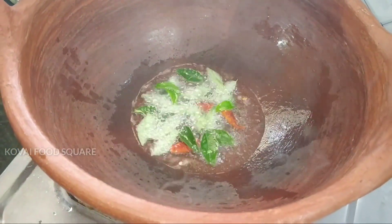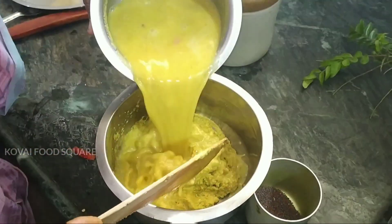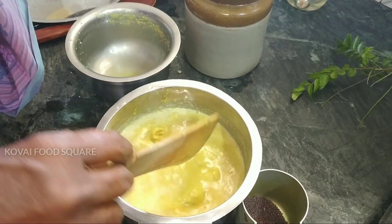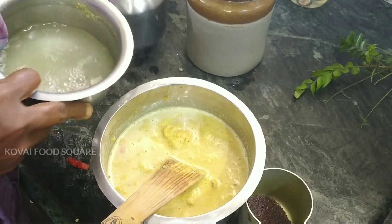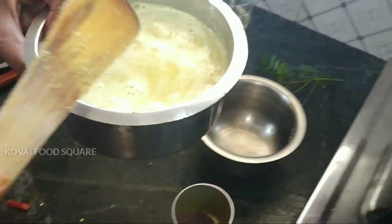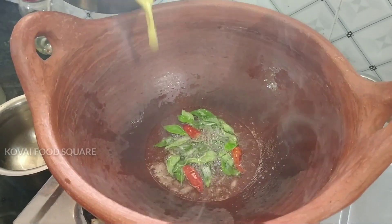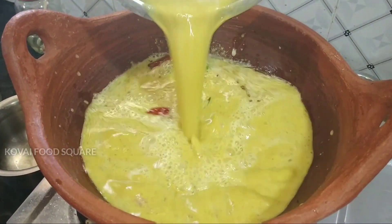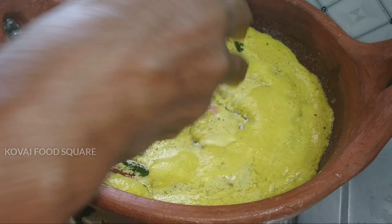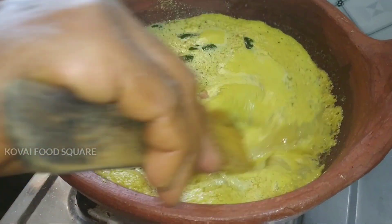Then add the rice. Put it in a cup of water and mix it. The rice is dry. Get 5 minutes.